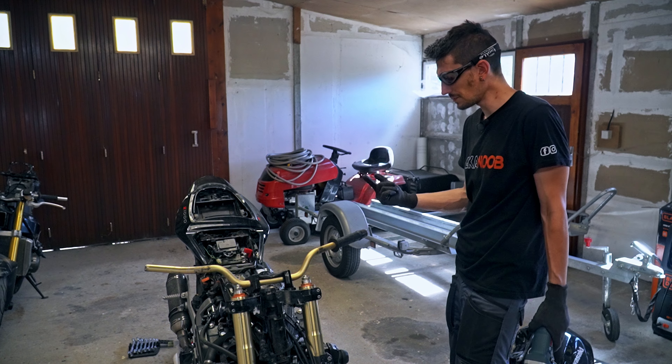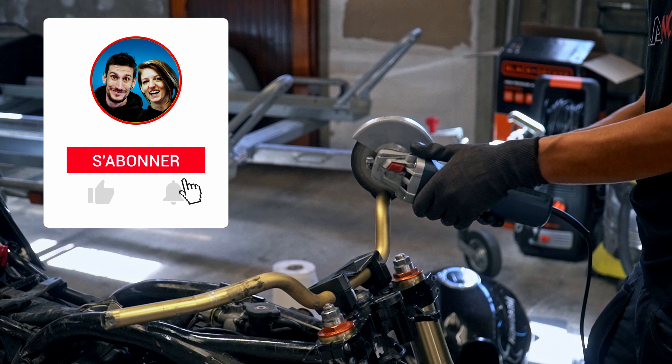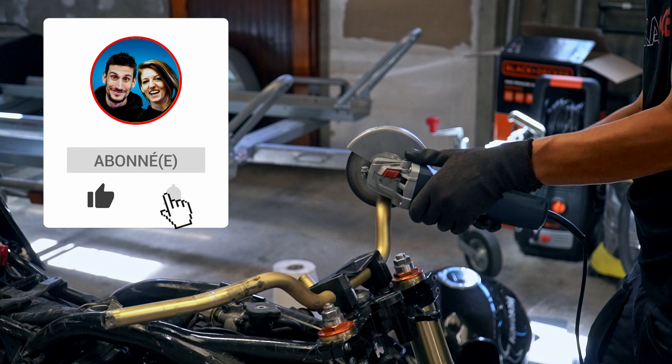We want to remove the grip. The problem is that the handlebar end weight is on and completely stuck. We tried hitting it and everything.